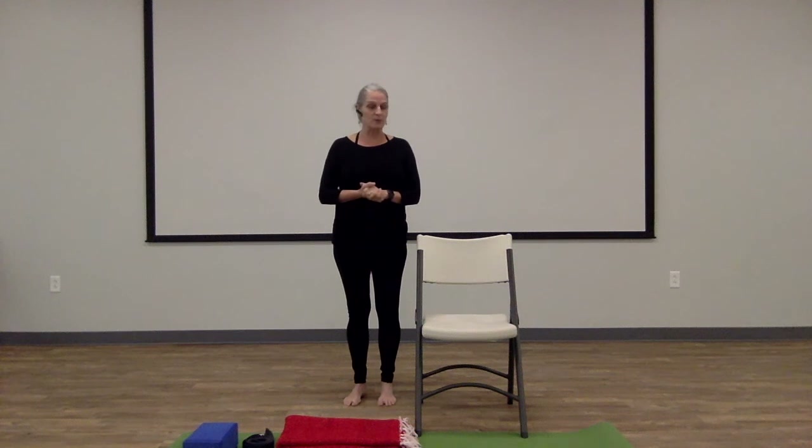Hi there. Welcome to yoga. It may have been a while since you've done any yoga. You may have been practicing at home or just missing it, but this is a great opportunity for us to get back together and just get our bodies moving a little bit. Remember to breathe and just get ready for whatever the day presents us.